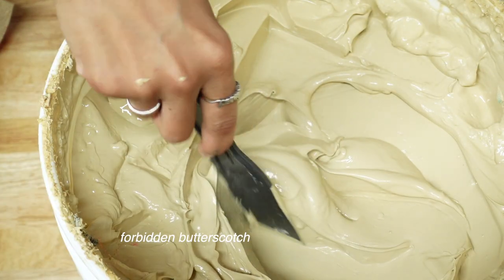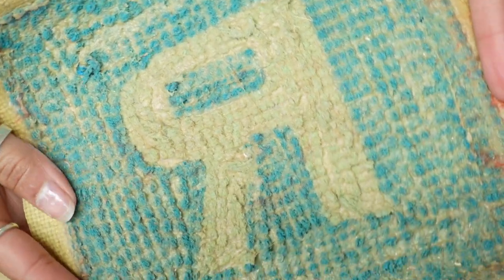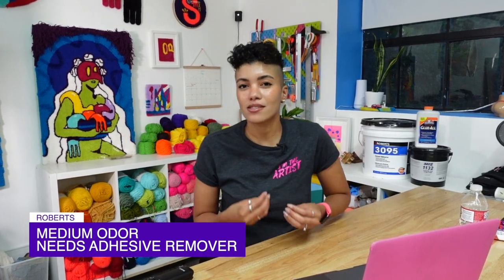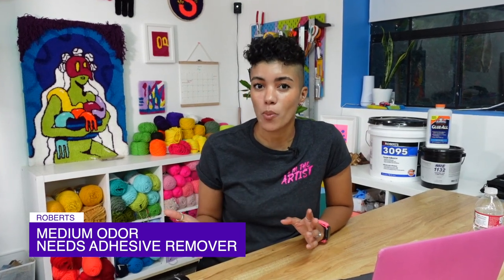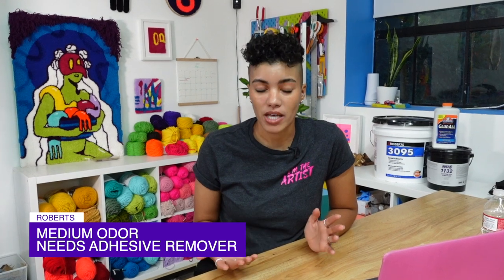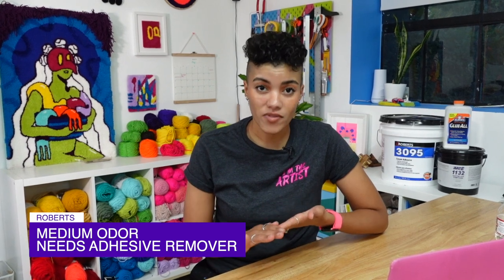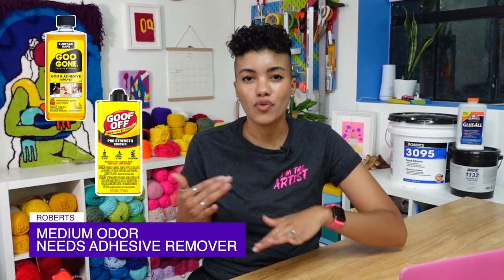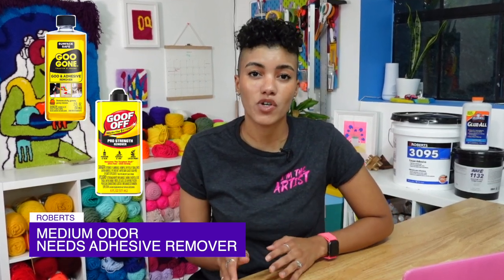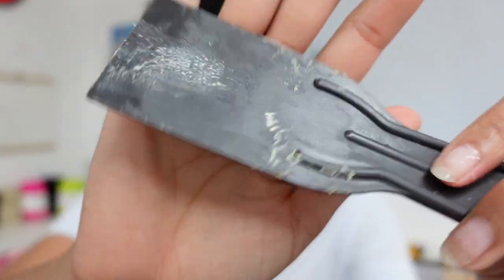Roberts is the thickest and most viscous of all of them. It's a light beige color that darkens as it sets. It has a scent slightly more apparent than Bond, but it's still not a super loud, offensive smell that has me rushing to open windows. The easiest way to clean it off your squeegees or spatulas is to wipe off as much as you can with a paper towel and then use a product like Goo Gone or Goof Off. Soap and water doesn't really get it all off and you'll be left with a sticky residue.